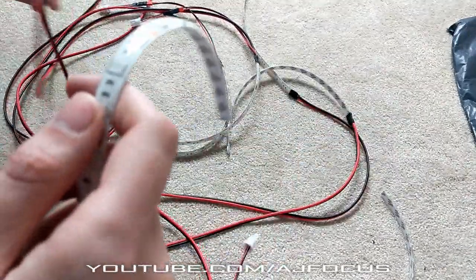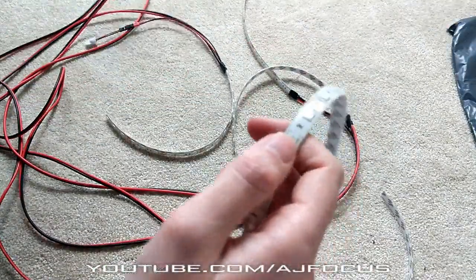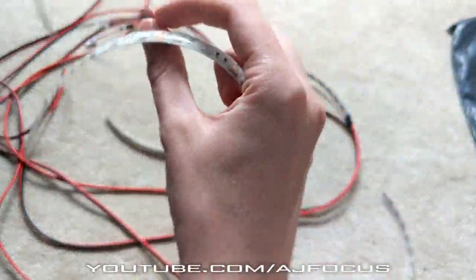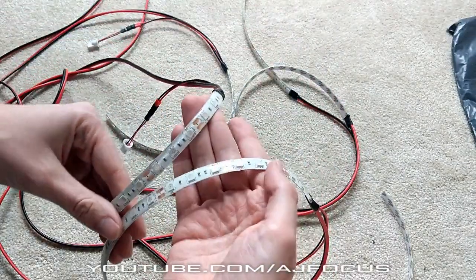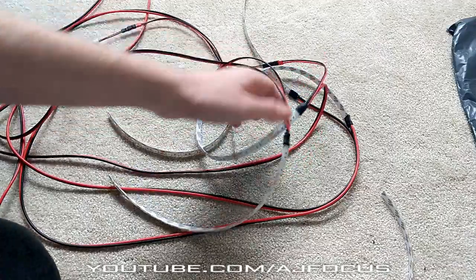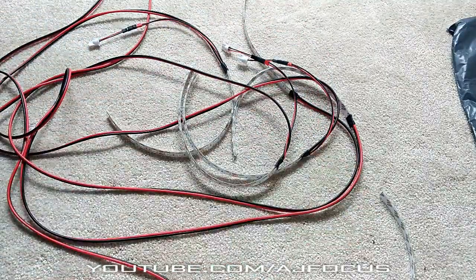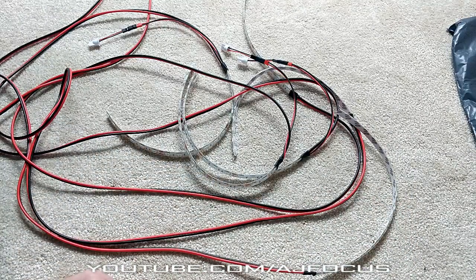So far guys, I'm loving the product. It's really cool, really exciting. I just want to stick them in and see what they look like and what colour they are. If you fancy grabbing yourself some of these LED underfloor footwell lights, be sure to go on Custom Mod's website and check it out. Massive thank you to Custom Mod for sending them out.